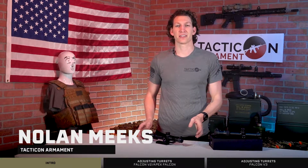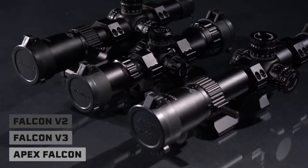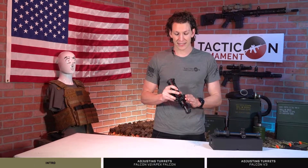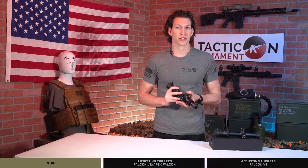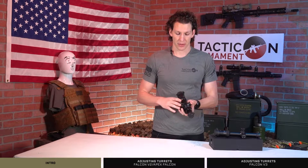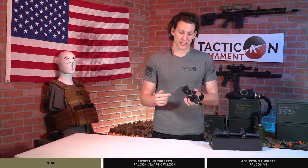Hey, how's it going guys? This is Nolan from Tacticon Armament. I've got a short quick video for you on how to adjust the turrets on your Falcon v2, Falcon v3, as well as your Apex Falcon. Some of you have been asking why your turrets aren't turning and what you're doing wrong.